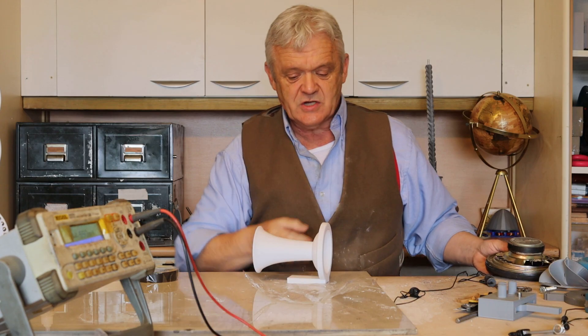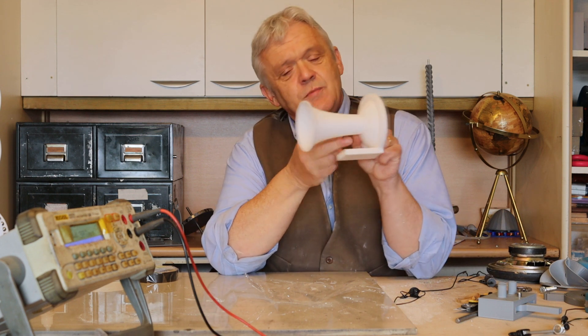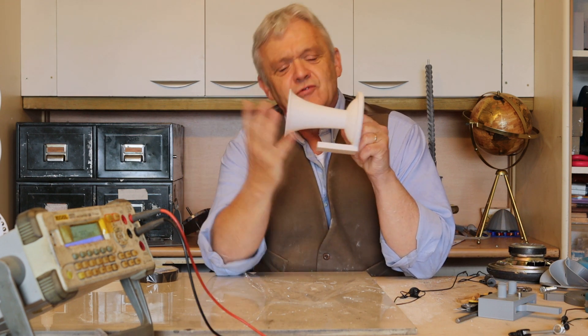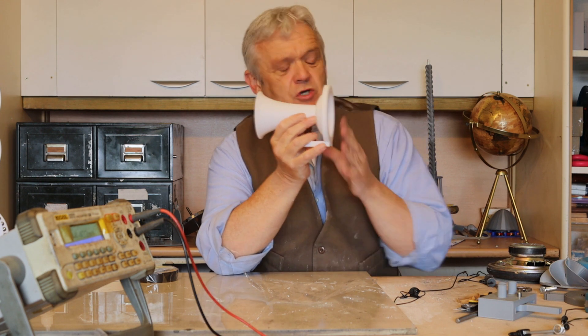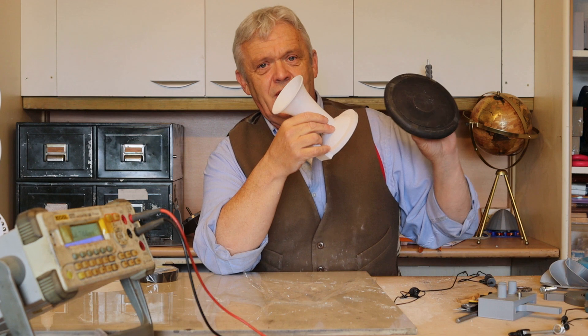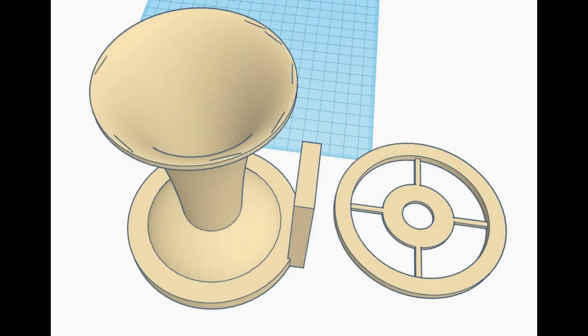What Edison did was use this shape. This shape is a sound collection horn - it collects the sound and bounces it at a membrane on the surface, much more efficiently. I produced this in Tinkercad along with the faceplate, and they've been put on Thingiverse so anybody interested can print it off and reproduce it.